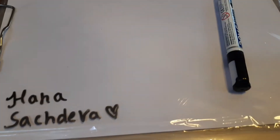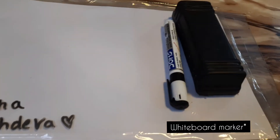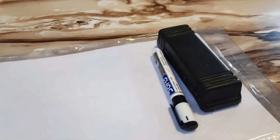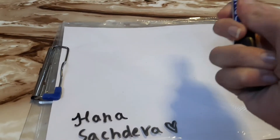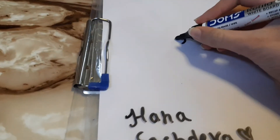Now you can write on it, doodle on it, study on it — do whatever you want on it. You'll just be needing a whiteboard marker and a duster. If you don't have a duster, use a tissue. Grab your whiteboard marker and write on it, doodle on it, study on it, draw on it.